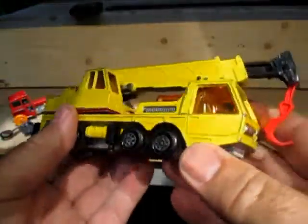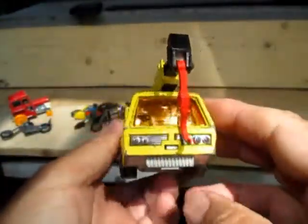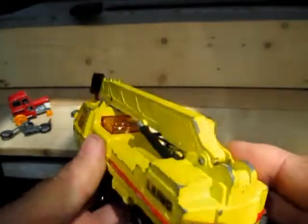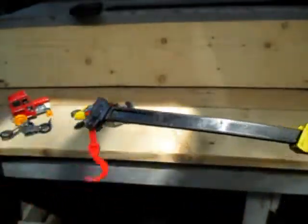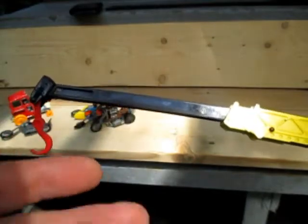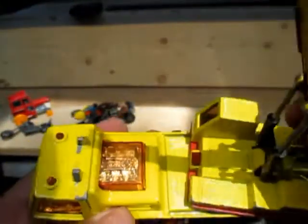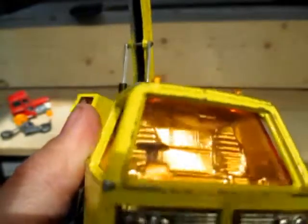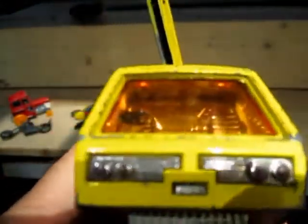And then I've got a King Size, or a Super King crane. It's been well played with, but it's all there. The stem's alright, still got the hook. Cylinders work good. There's some engine detail, chromed under an amber cover, amber windows, and the chromed interior. I always like the grill on that one.